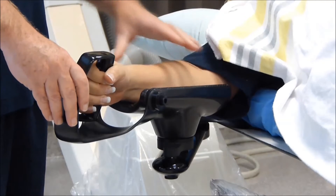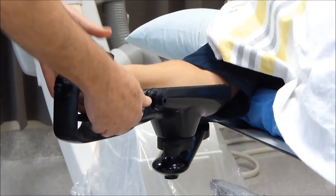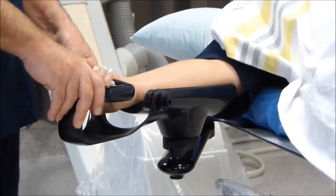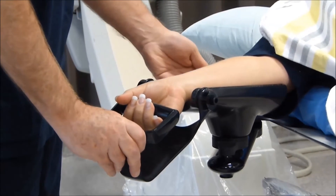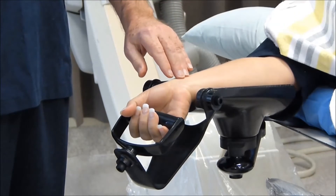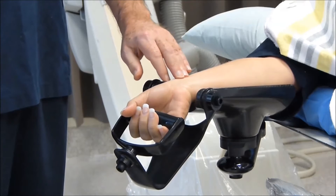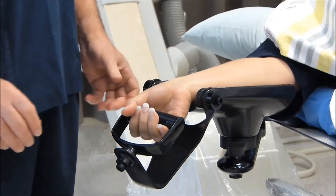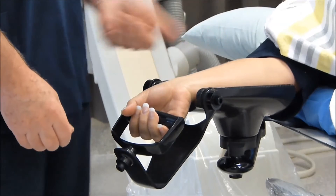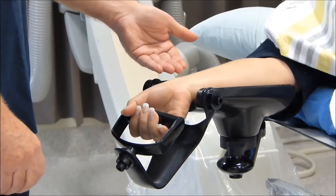Once the forearms are in position, the hands can be rotated externally and the wrist extended. What this does is provide an optimal access position for a puncture of the radial artery, with the hands held in a fixed position with good alignment for operator access of the radial artery.